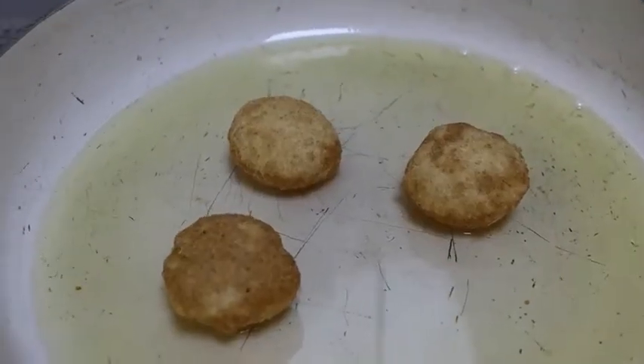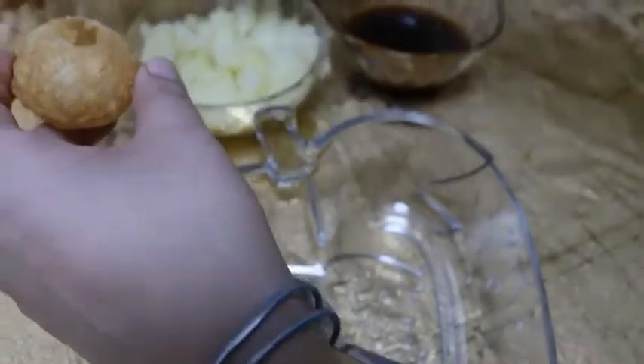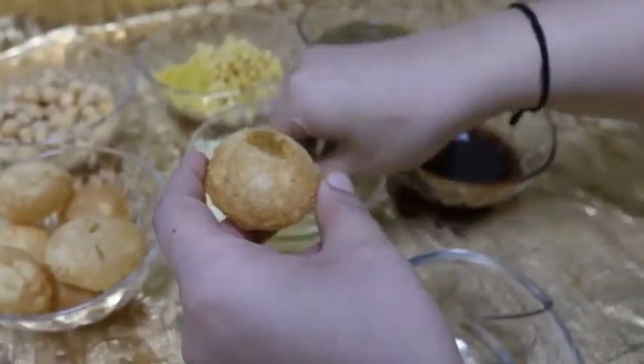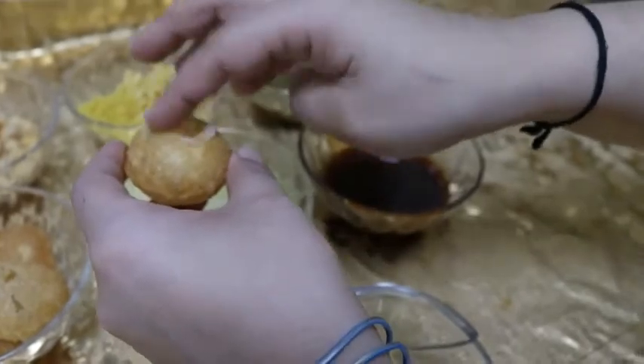Hello, my friends. Look, we have all these wonderful things. Let's see how it is made. We will make it first and we will use it as well.